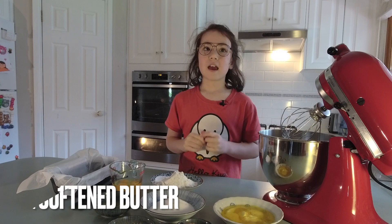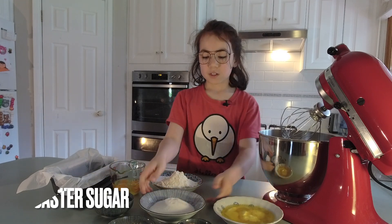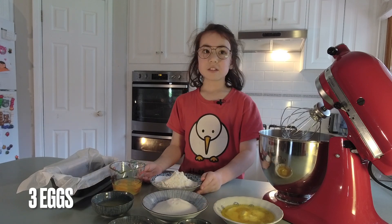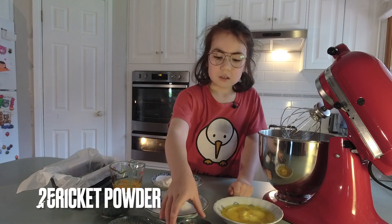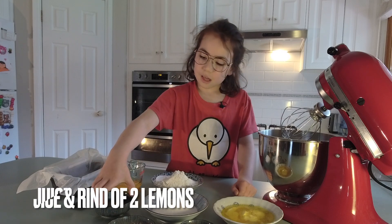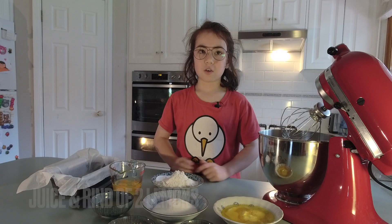Here I have 150 grams of softened butter, 150 grams of caster sugar, 3 eggs, 200 grams of self-raising flour, 25 grams of cricket powder, and 2 lemons which I have used the juice and the rind of.